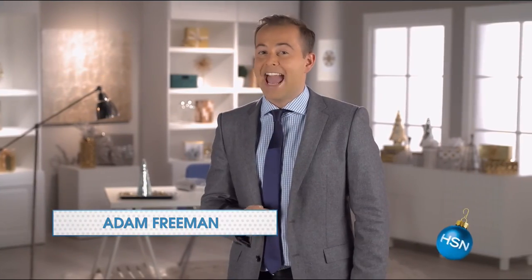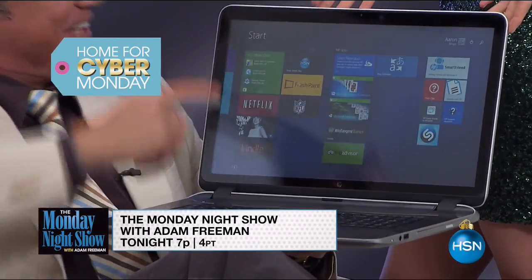Four more Mondays to Christmas — countdown with me on the Monday Night Show. It's time for our annual Cyber Monday Show. Get ready to save money on all these deals.